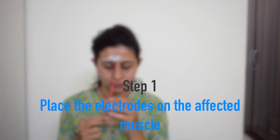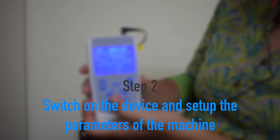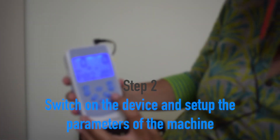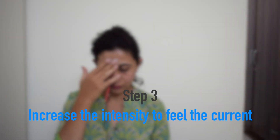Step 1 is to apply the electrodes over the area of the muscles that are being affected. Then switch on the device and set up the parameters. Once you have set the machine in EMS mode, you will start feeling the contraction on the affected muscles.